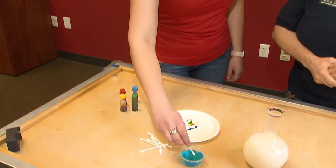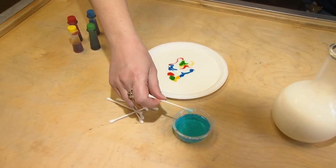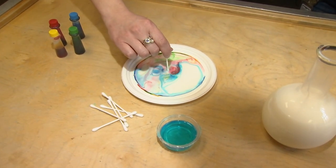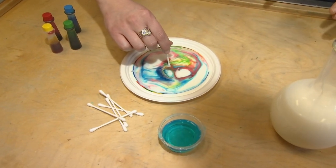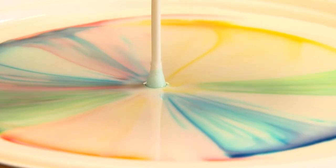So let's do the next step where you're going to take a Q-tip and just dip it into the soap. You don't need a ton of soap, just a little bit. Then go ahead and stick that smack dab in the middle and hold it real still. Oh! You can see what happens — isn't that cool? So that's why we call it milk fireworks. If you hold it there you're going to see it continuing to move. That's so pretty how it just spirals.